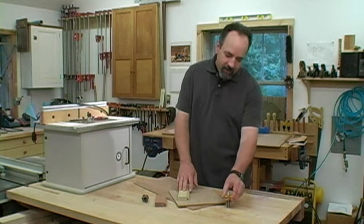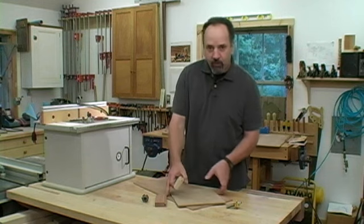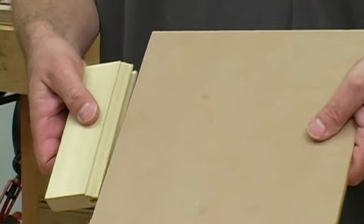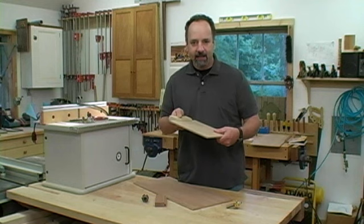Let me show you how I do it. Now most cope and stick bits are designed to cut a quarter-inch groove. That works well on painted doors, where I like to use an MDF panel, because that MDF measures out at exactly a quarter of an inch, giving me a nice tight fit.